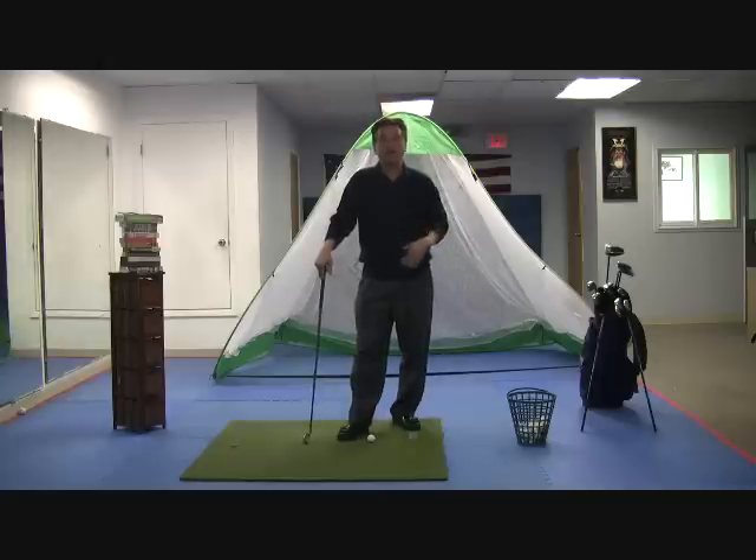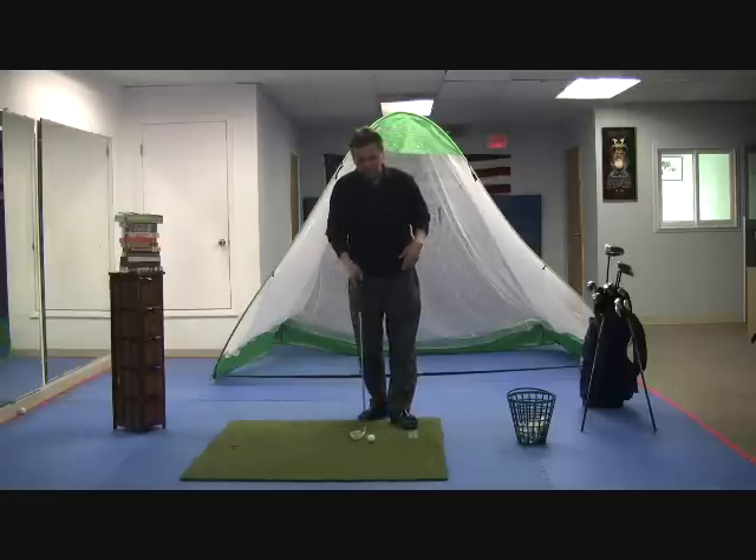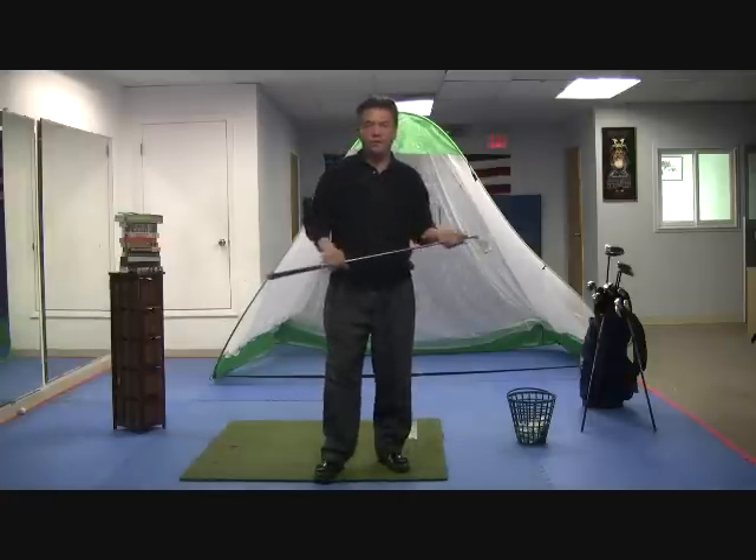Hi, my name is Rick and like you I'm passionate about this great game of golf. Now I've shown you many ways how to hit the golf ball based on a power band. But one of the key things that I don't think I've ever mentioned is that you really want to make sure you follow through.